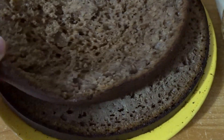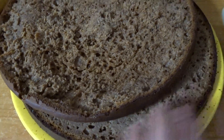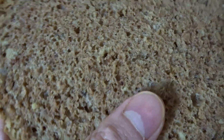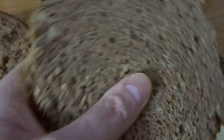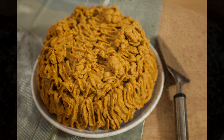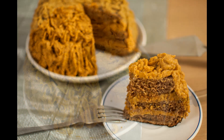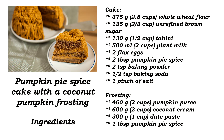As you can see, the version made with date paste is really dense and not appetizing. The one made with brown sugar — I've tasted the edges and it's delicious and fluffy. This is how it looks after I frosted it; I love a lot of frosting between my layers and it's delicious — you have to try it! You'll find the ingredients card here, and the link for the written recipe is in the description box.